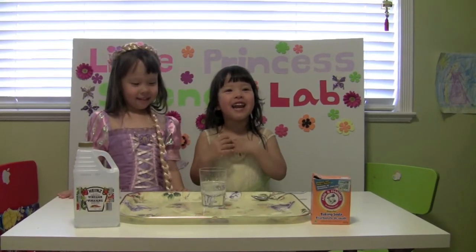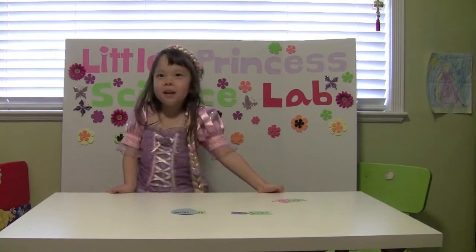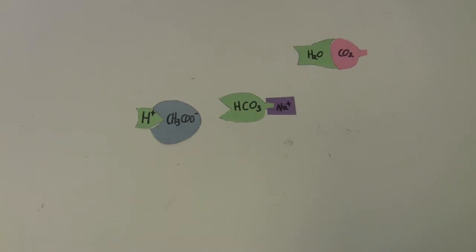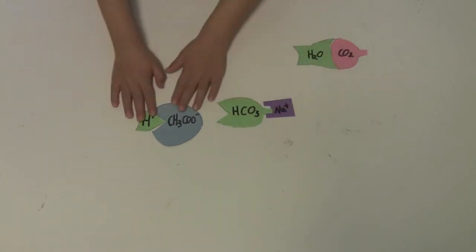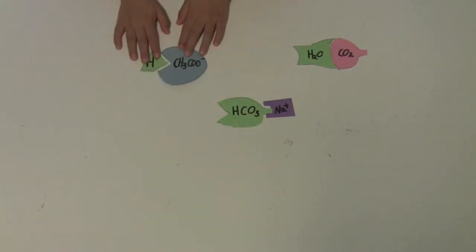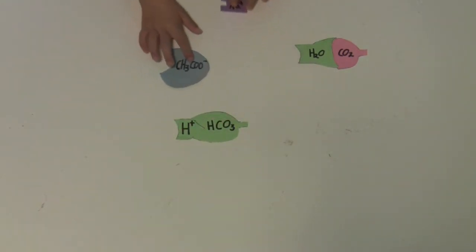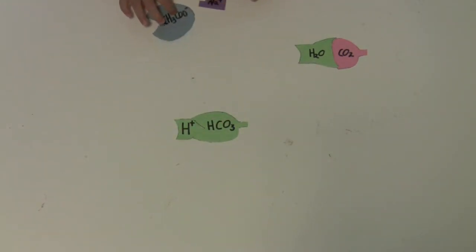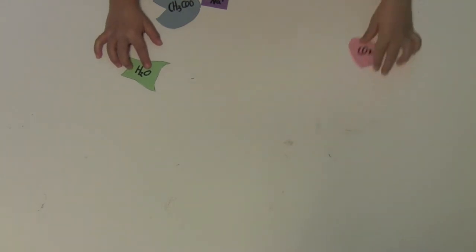Let's try again, daddy. I'm going to show you what happened to make the bubbles. This is vinegar. This is baking soda. And these two like guitars so they go together. And these just roll around, and then these ones turn into these ones. And this one scrapes and makes some bubbles.